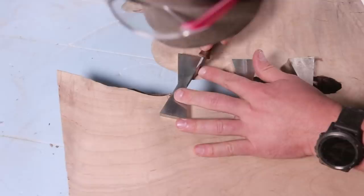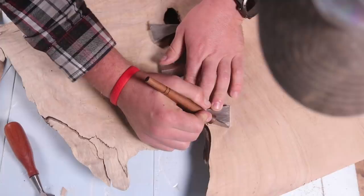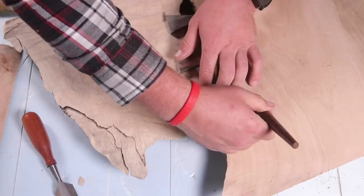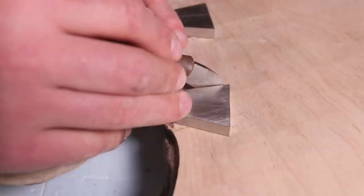The reason you want to use CA glue here is so that you can put pressure on the side wall and keep your marking knife nice and firm. If you don't, you're probably going to move your bow tie and not get an accurate scribe.